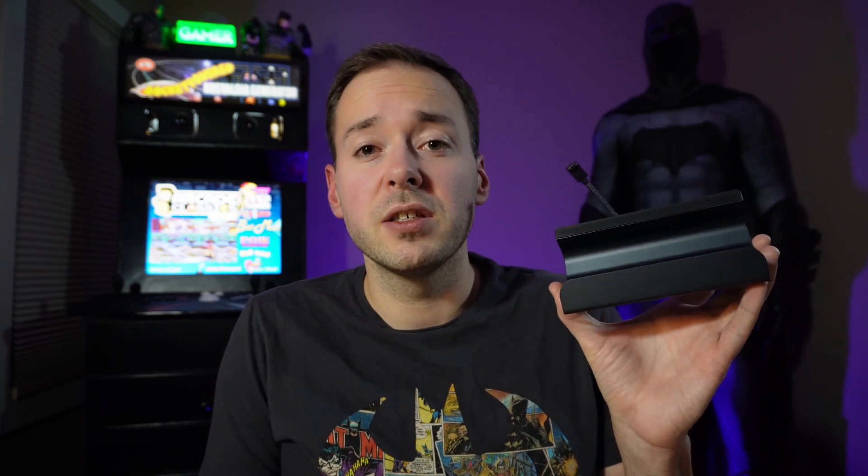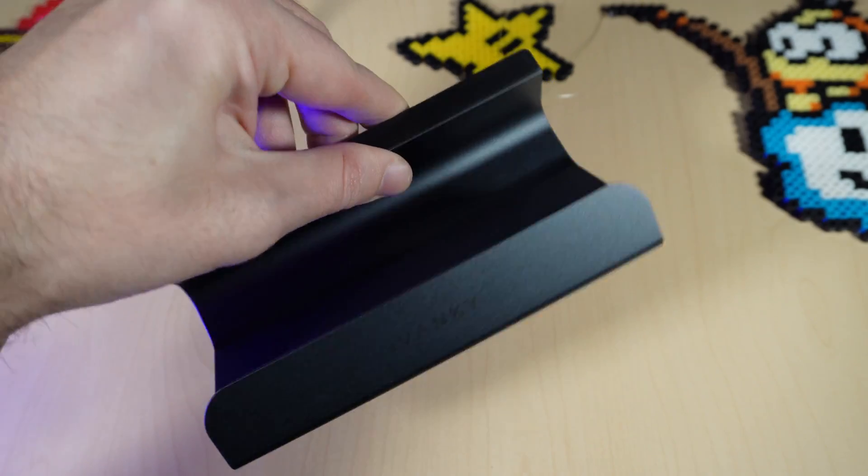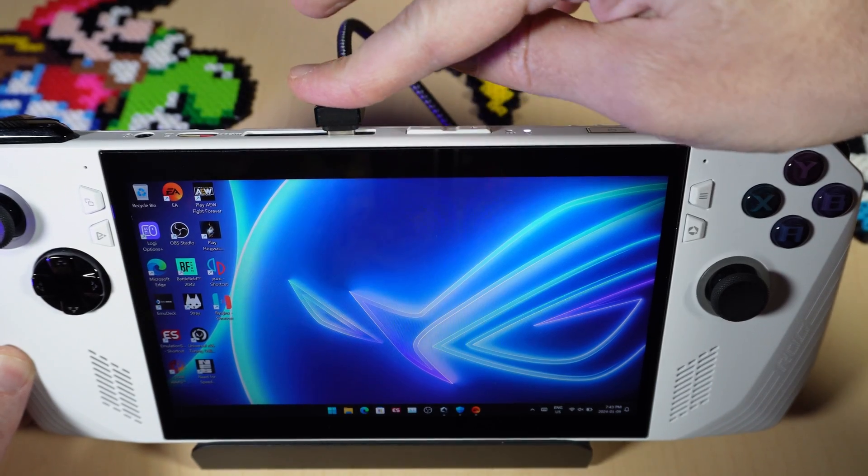Now this might be a slightly older piece of advice, but they have released support for third-party docks. For example, I reviewed this Ivanky dock and it works perfectly with my ROG Ally — this is my daily use now. I'll have the link to the Ivanky dock down in the description.